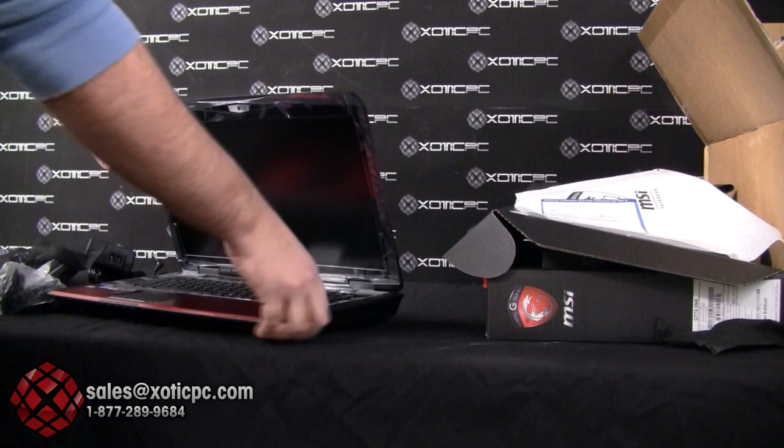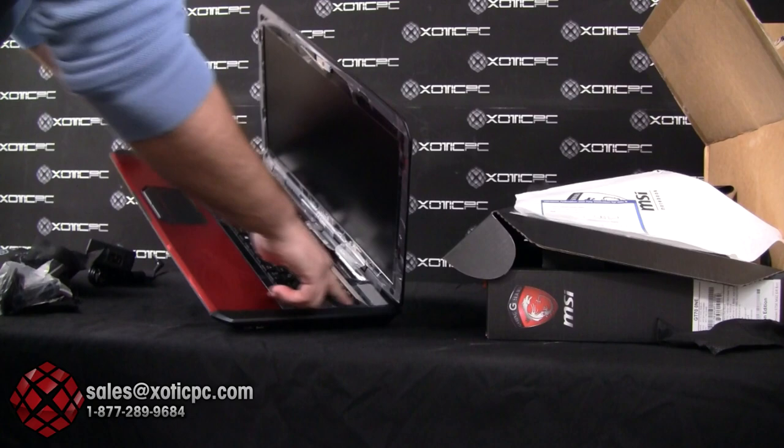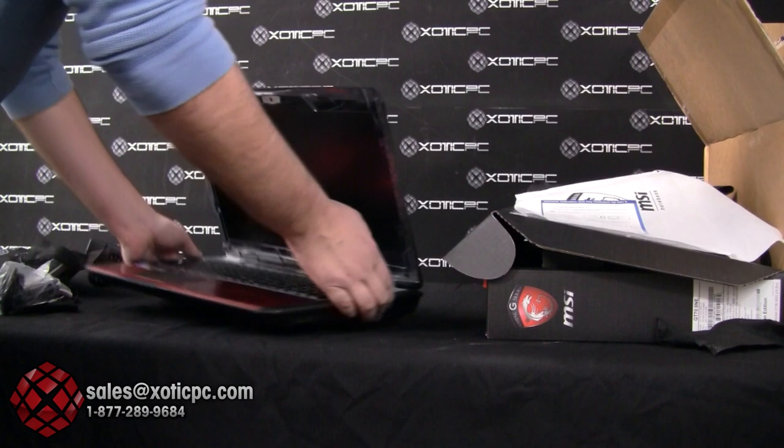And there you go — your new MSI GT70 Dragon Edition. When you unbox it you do get the usual plastic protective coverings, which you'll want to take off, but they're there for protection. That's the unboxing of this system.